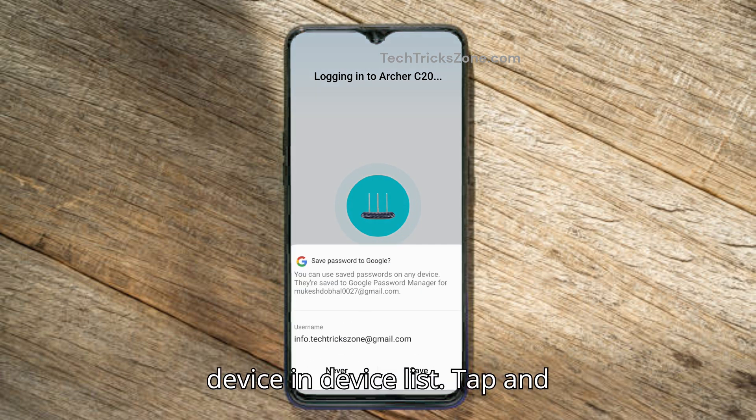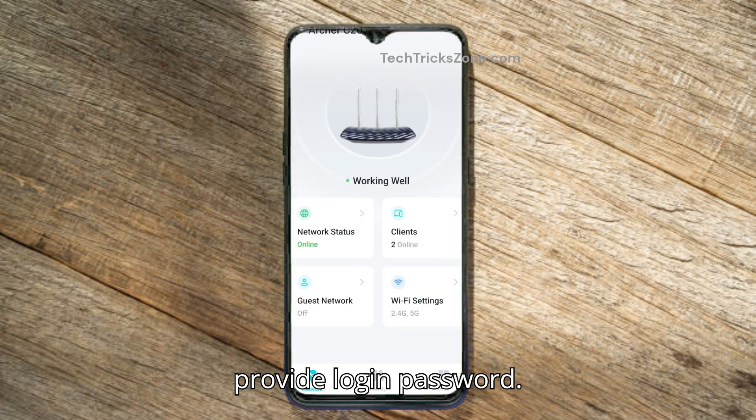You will find the C20 device in the device list. Tap it and provide the login password.